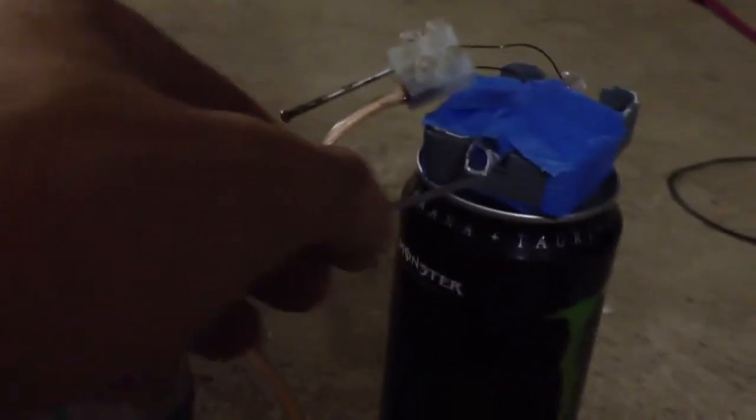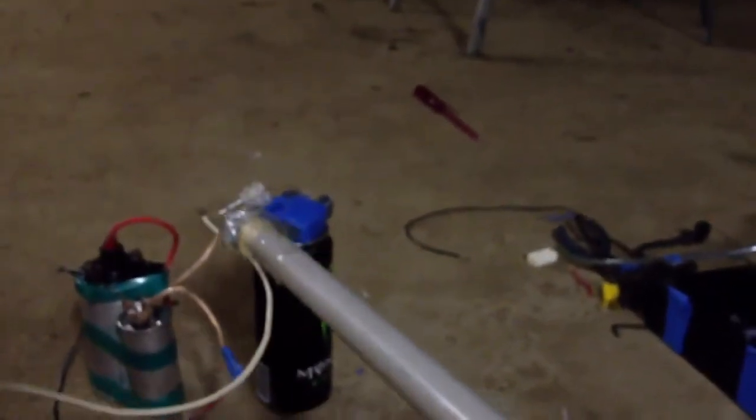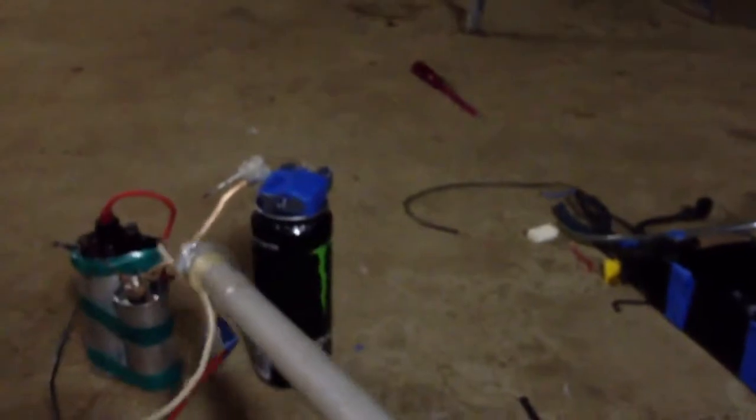Alright, put the bullet in. Pretty sure it fires that way. Hopefully it works. Plug it in. The foil fell off. I'll turn it on, turn it off as well, and it's flowing. 3, 2, 1 — and it came out, but landed here, probably rolled to here from there. Not very far.